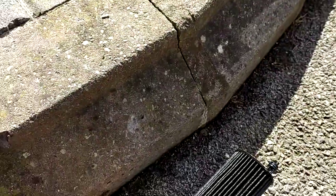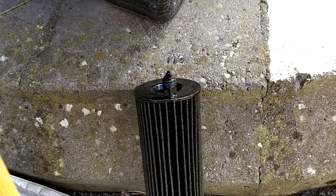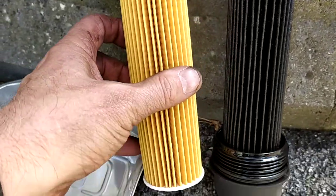Here you'll see on this filter there's a sort of spud sticking out of the end of it. As with all filters, make sure that the filter you get is similar — we can see that this is a similar filter, so that should be no problem.